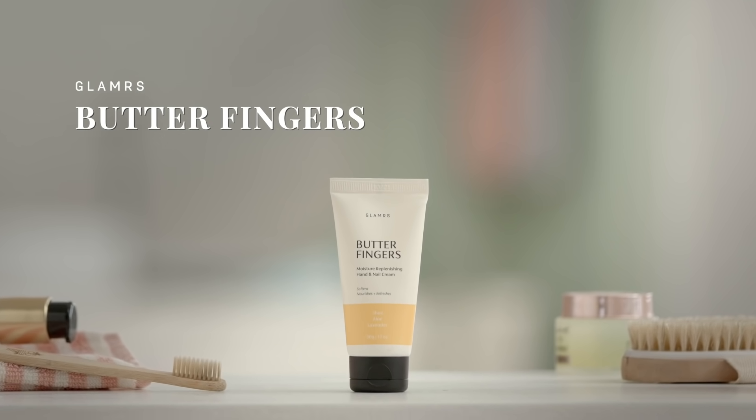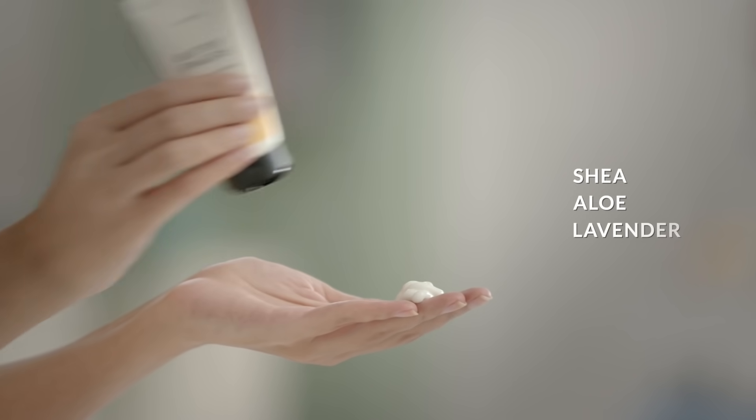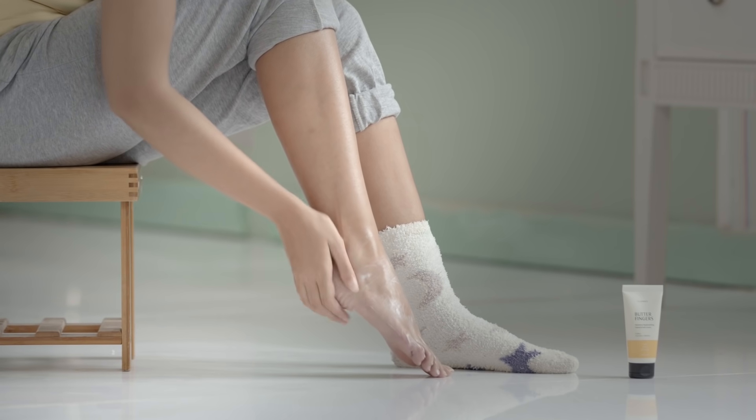Just grab your favourite cream. We're using our very own amazing hand cream Butterfingers, which has shea, aloe and lavender, and can double up as a foot cream too.